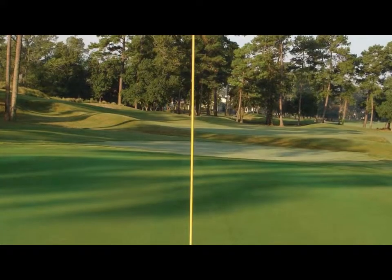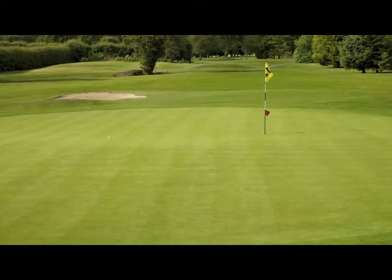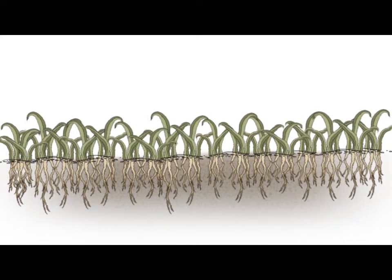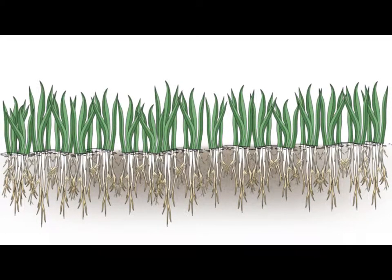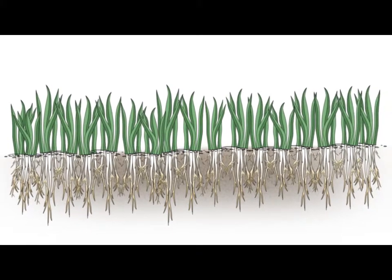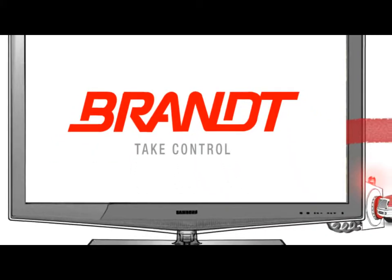With parasitic nematodes under control, the results are astounding. Golf course superintendents worldwide are discovering better quality and safer practices by using Neotec SO. In fact, turf that was damaged by nematodes has quickly regenerated roots and regained health and vitality after treatment with Neotec SO. With healthier root systems, turf is better equipped to fend off other enemies and Golf course superintendents can focus on more important issues.